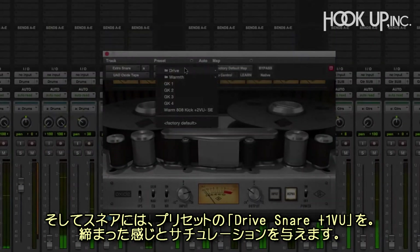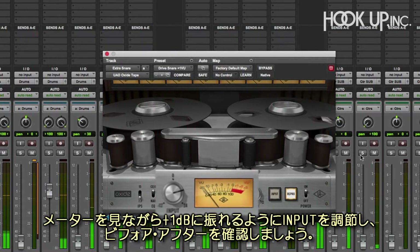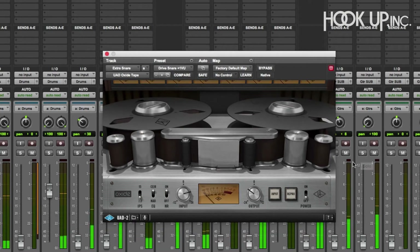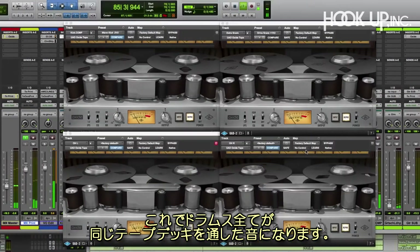On the snare, let's start with the Drive Snare Plus 1 VU preset to give it some girth and saturation. We'll adjust the input to hit plus 1 dB on the meter, and check out the before and after. Now we'll bring the overheads in with Oxide, so they all blend as if they were playing off the same tape deck.